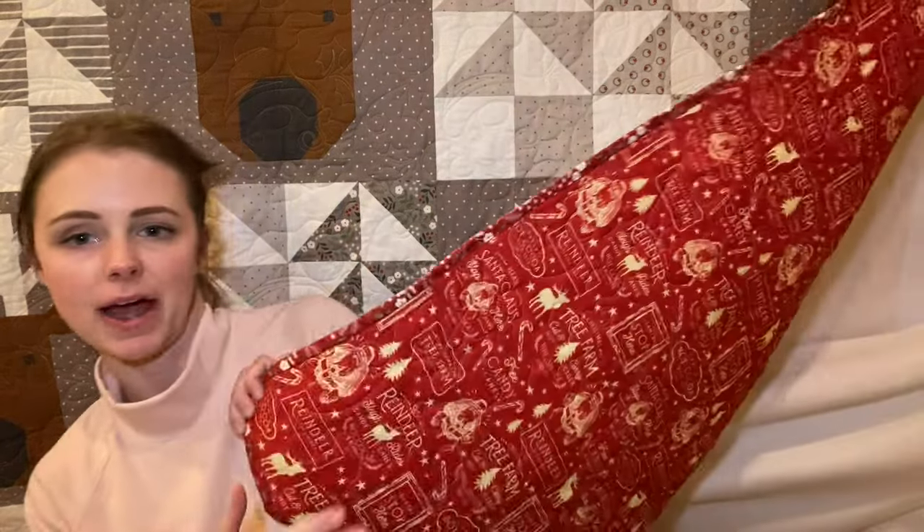Overall it was a pretty fast quilt to put together. Besides the antlers, with the back and forth nature of the Christmas trees you really wanted to pay attention to make sure you were lining everything up correctly.